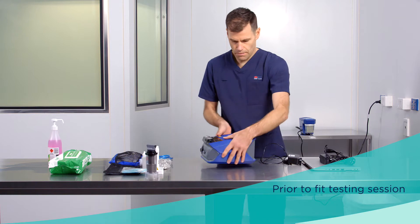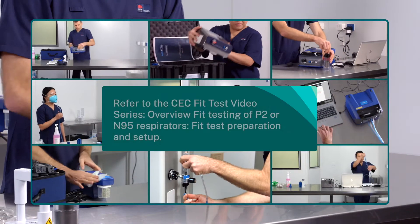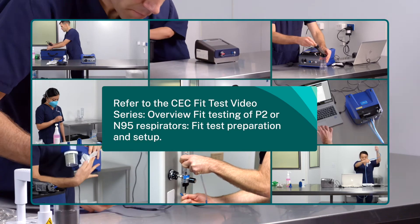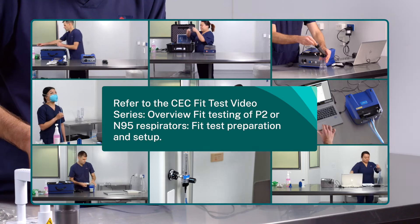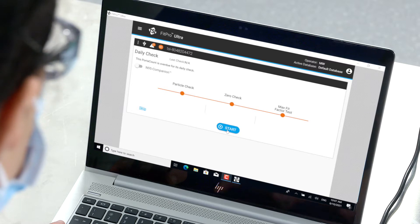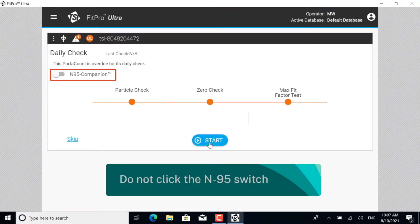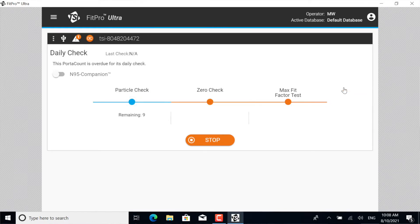The TSI PortaCount is set up as per standard procedures. Refer to the CEC Fit Test Video Series: Overview Fit Testing of P2 or N95 respirators, Fit Test Preparation, and Setup. Now perform the daily check. You do not click the N95 switch for this test. For a positive pressure fit test, the particle concentration must be around 3,000 particles per cubic centimetre.